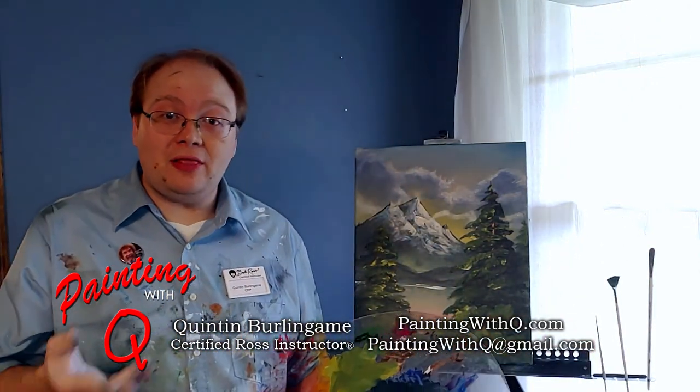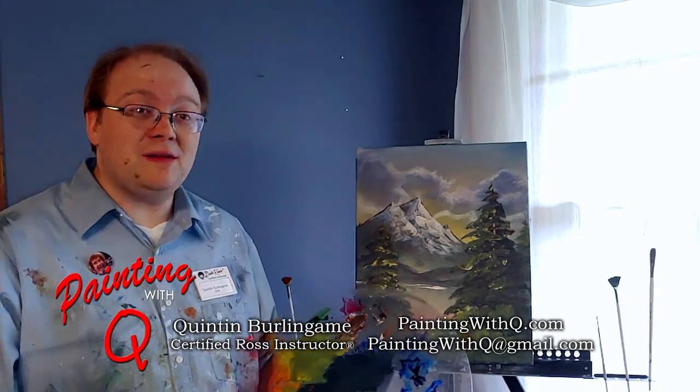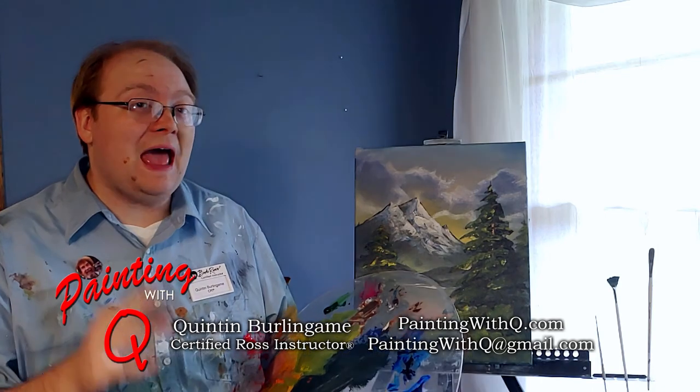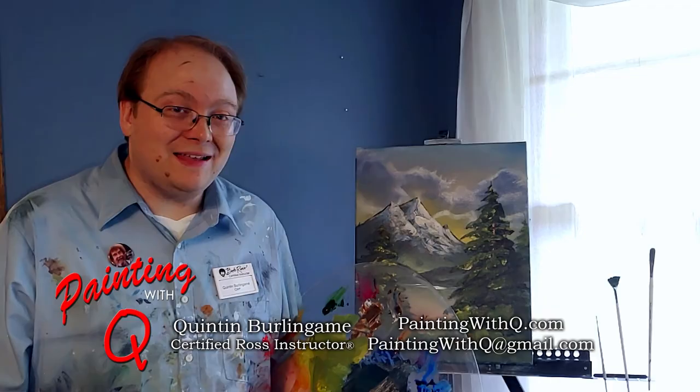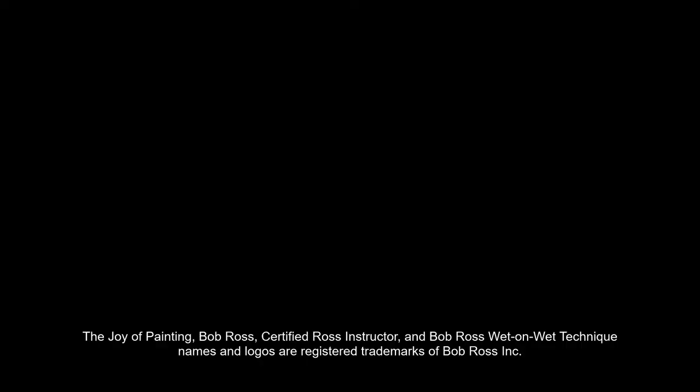To learn more about upcoming classes visit paintwithq.com, or you can send me an email at paintwithq@gmail.com, or follow me on Facebook at paintwithq. Until I see you again, happy painting!